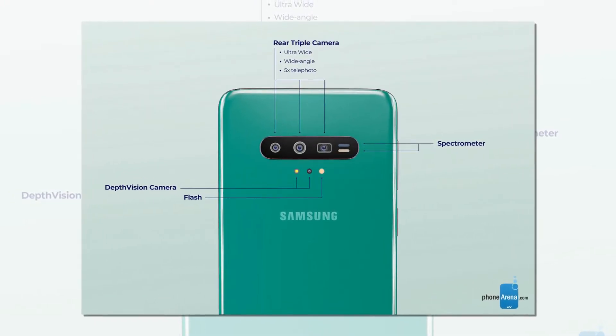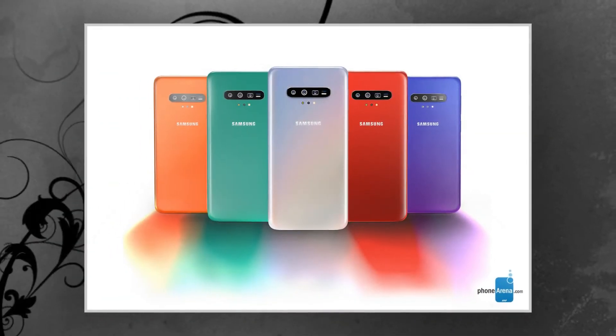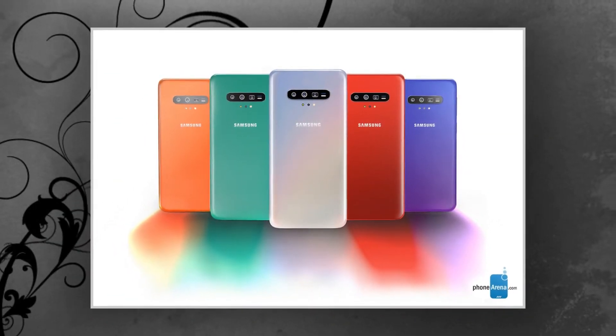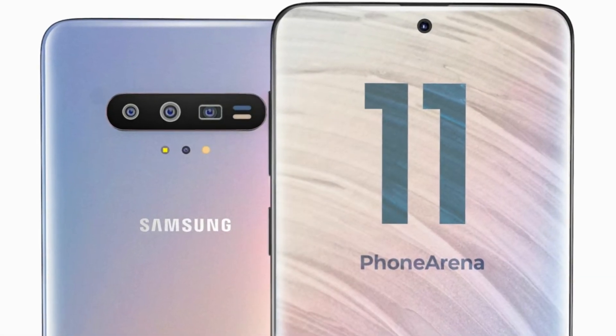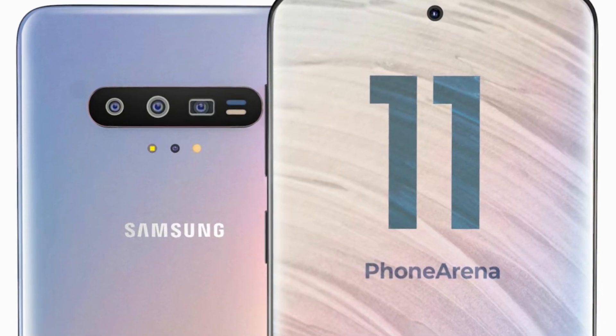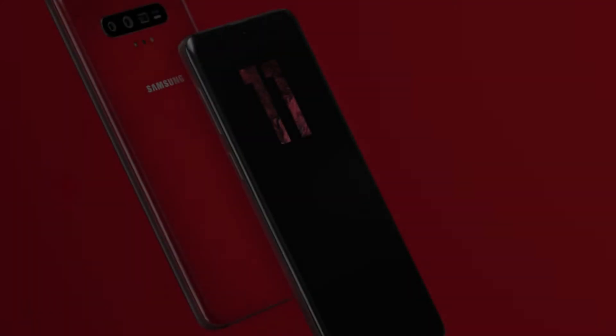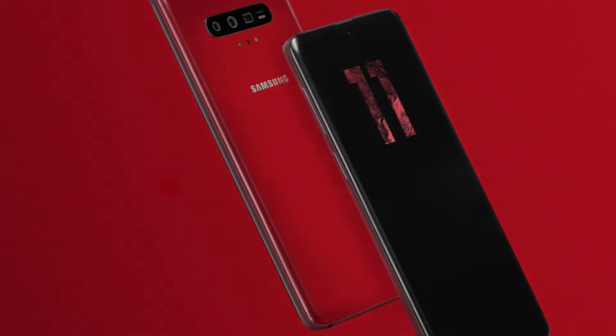Lately we've seen quite a few experimental designs for smartphones, including waterfall screens for the Vivo NEX 3 and Huawei Mate 30 Pro, and the Xiaomi Mi Mix Alpha, which is all screen, no buttons. Where does the Galaxy S11 fit? It's expected to get a more rounded and glossy design, new gradient hues, and a centered front punch hole for the selfie camera.